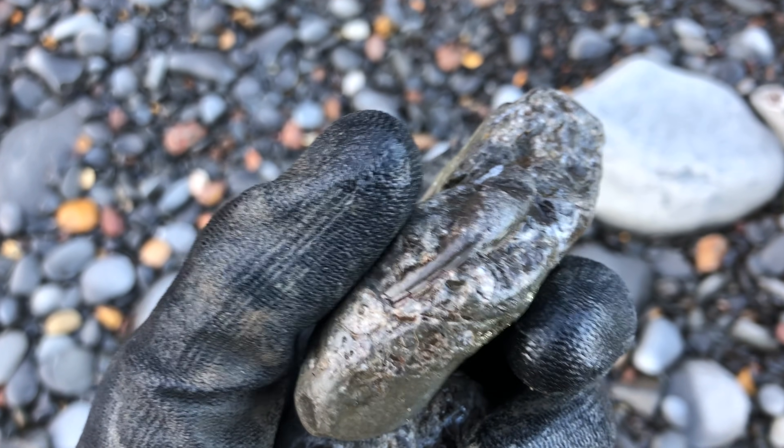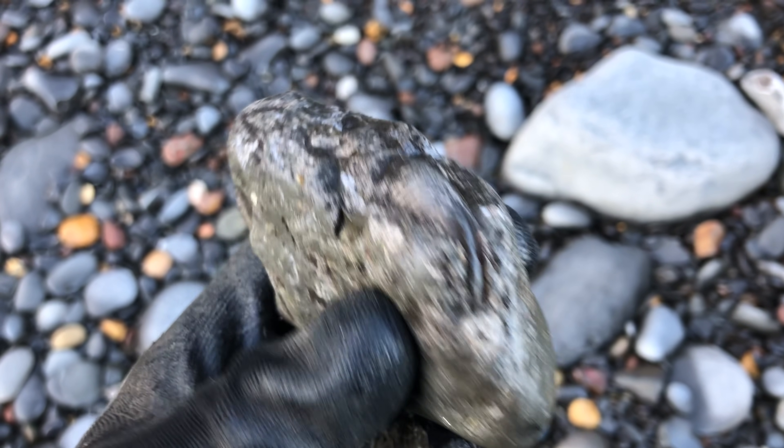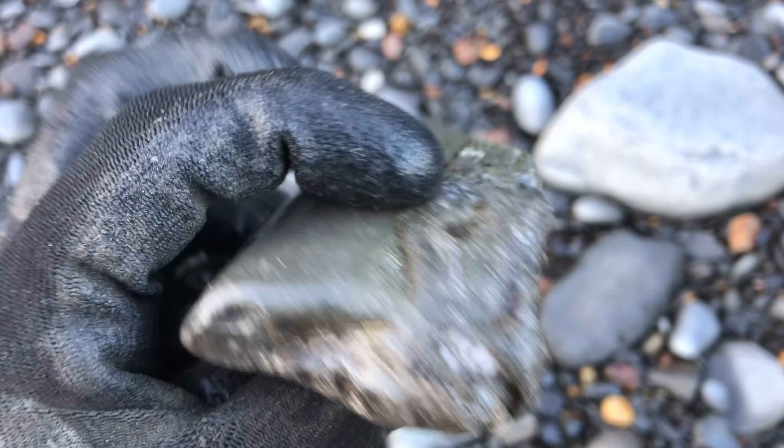There's the edge of a fossil inside there. I don't think it's going to be fully preserved on the inside though, just from experience with these types of rocks, so I'll leave that there for now.